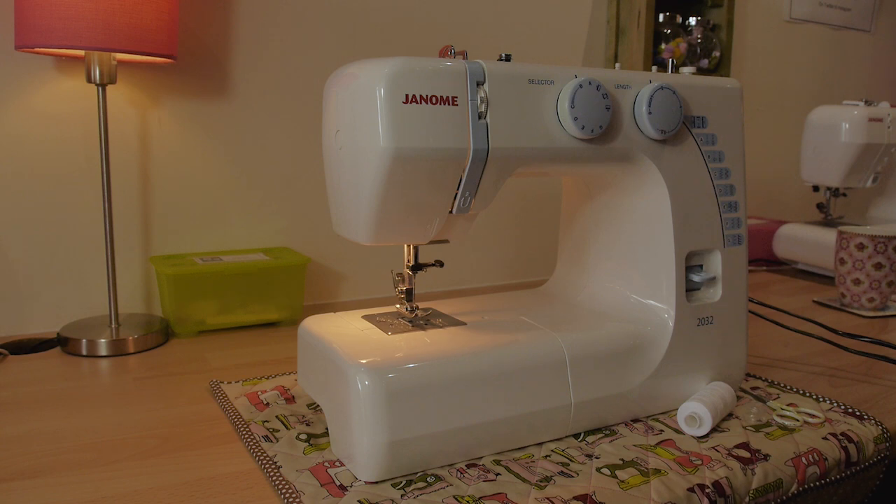It's the perfect machine for someone who's just getting started with their sewing. It doesn't have any fancy knobs and buttons but it does all your basic stitches, a buttonhole, and works perfectly fine. We actually used these models as our teaching machines for the first two years of business and they're absolutely perfectly okay.